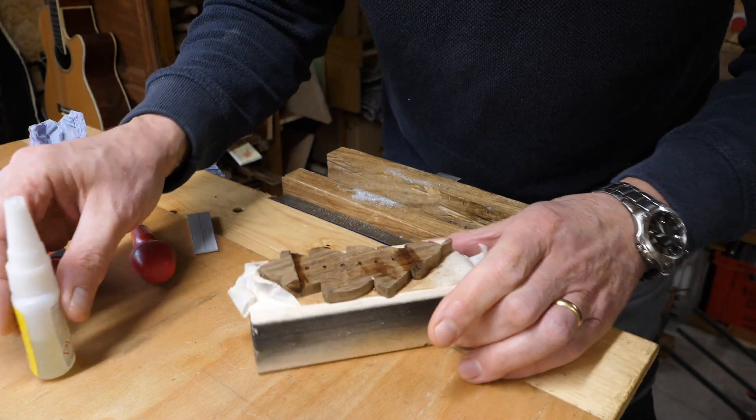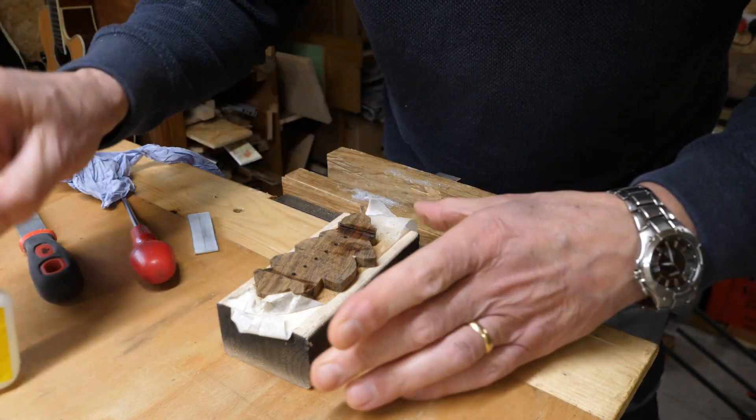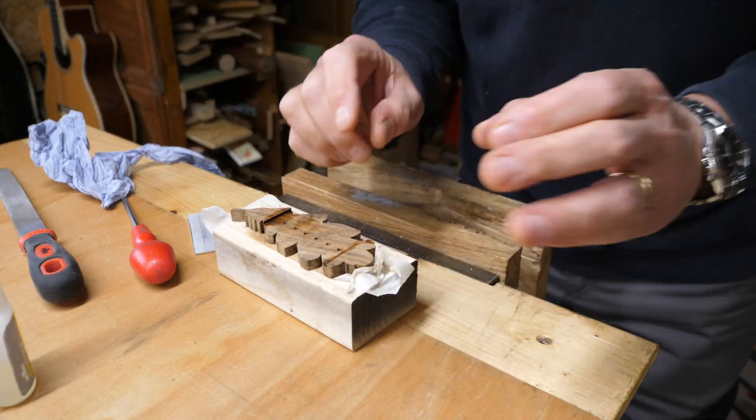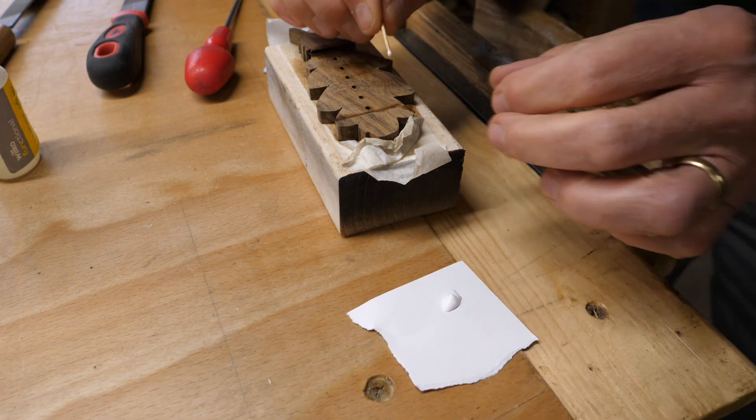I've still got a problem with that little bit of wood there that's coming loose. I think I'm going to glue that on with some wood glue because it's not holding. I'm going to repair that with some wood glue and leave it all to one side, and then come back tomorrow to finish it.